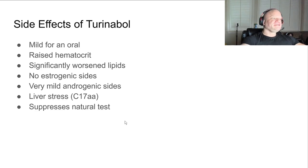It reduces SHBG, which is nice, improves strength, provides mild improvements in size, and protects muscle mass loss. Side effects of T-ball: it's pretty mild for an oral. It does raise hematocrit, and has been shown to significantly worsen lipids - most orals do. There are no estrogenic sides, and it is very mild on the androgenic end - almost no androgenic effect at all.